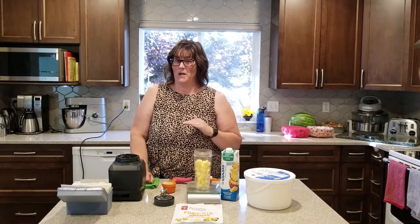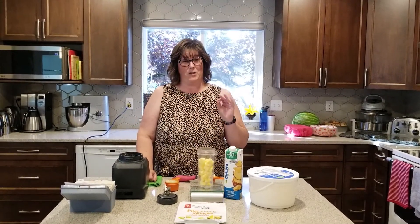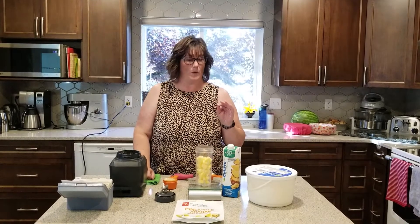All right, we're going through a heat wave. You've got to have something cool. We're going to make some Dole Whips today.